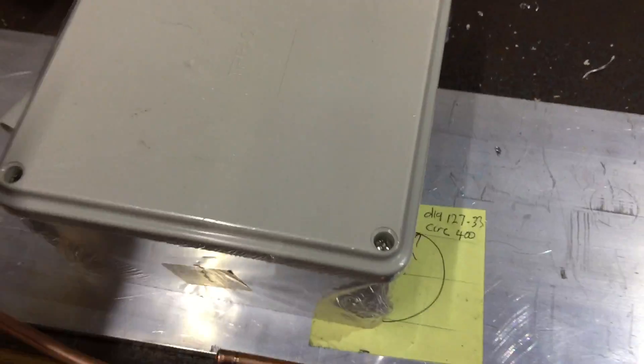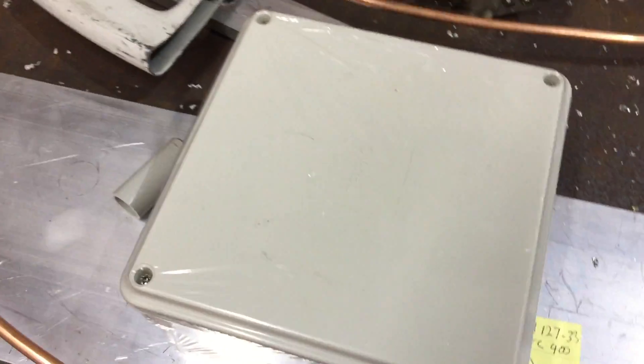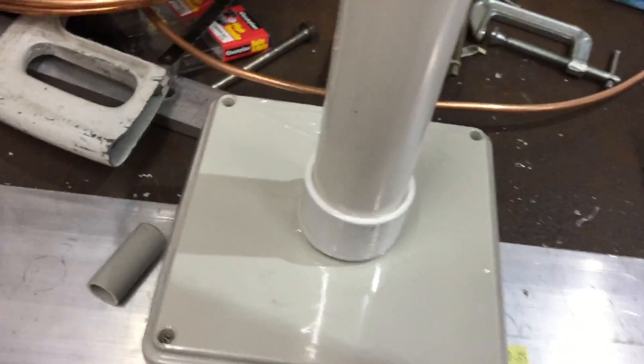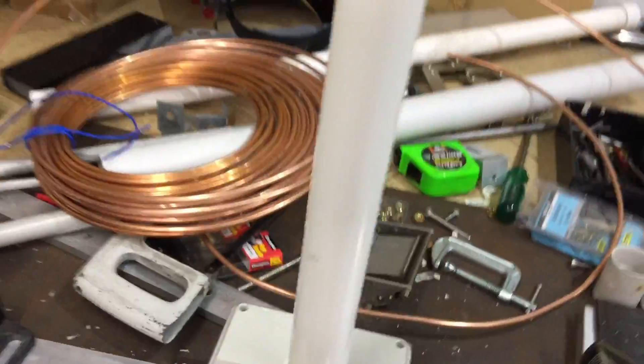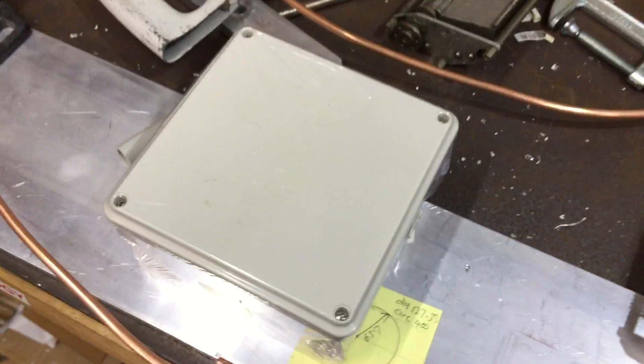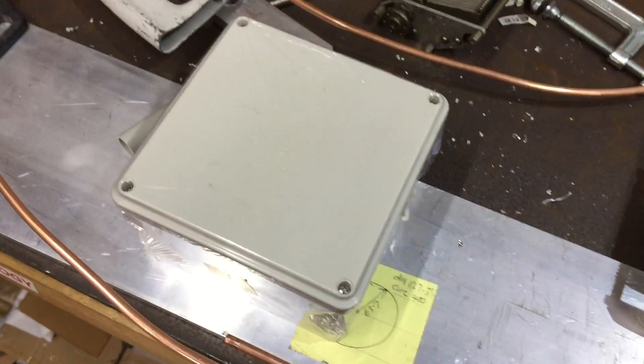We'll be putting it in this box here, and I'll be using one of these pipe ends here, bolting that to here, which will hold the main loop up, and the tuning will be down below. So let's see you in a minute in YouTube time and it'll be done.